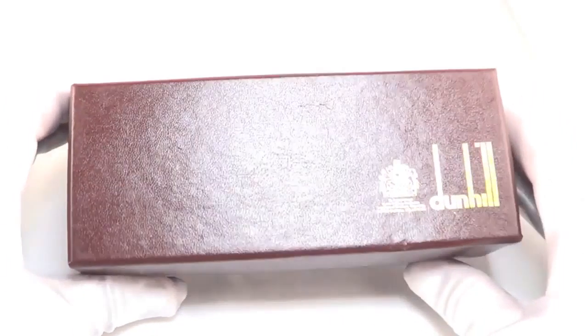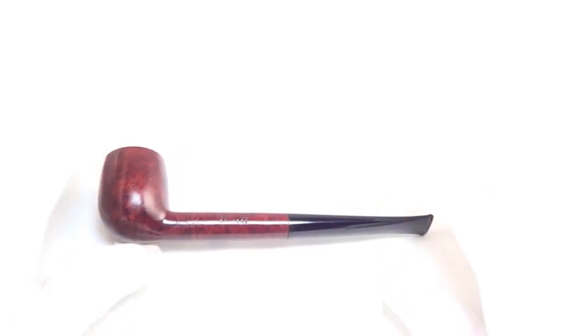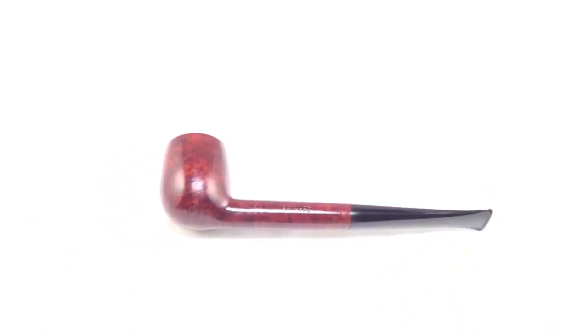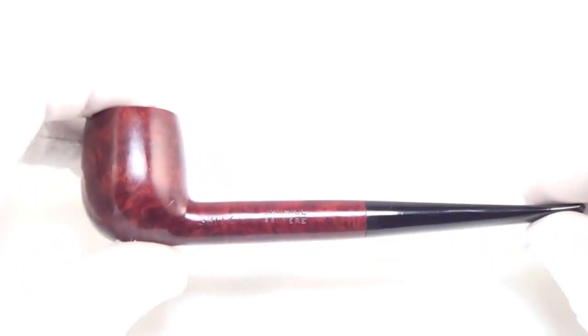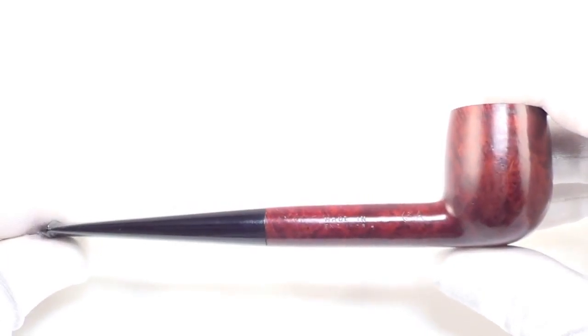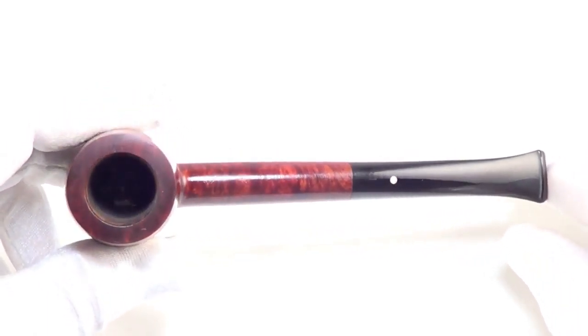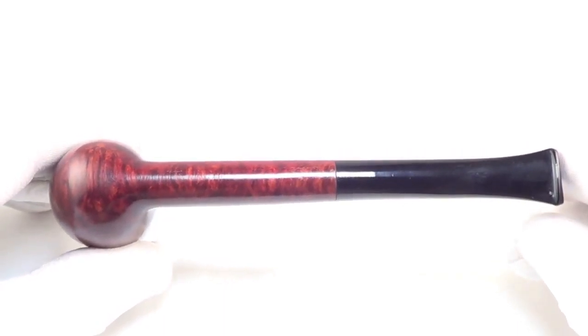Here is a beautiful Dunhill pipe that comes with the Dunhill box. This is a Dunhill Bruyere, group 3 size, in the classic billiard shape, and it is from 1968 — a nice older piece. It's fully restored, sanitized, cleaned out, and ready to smoke.